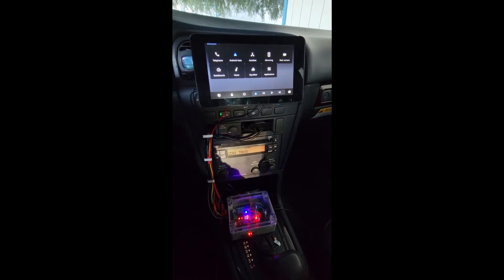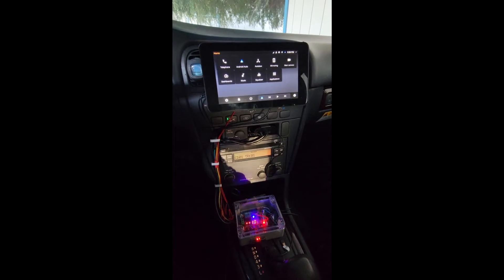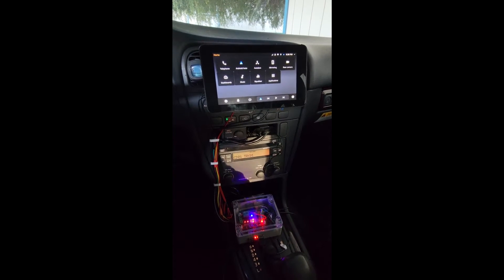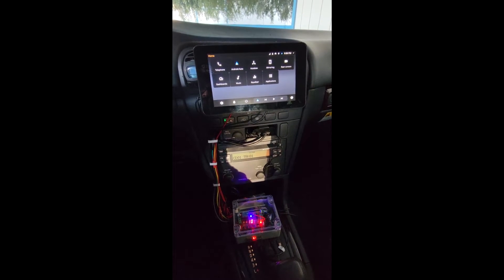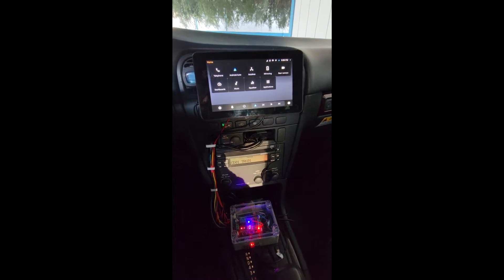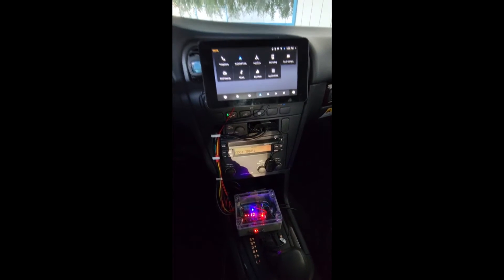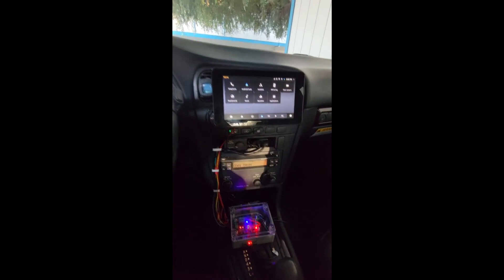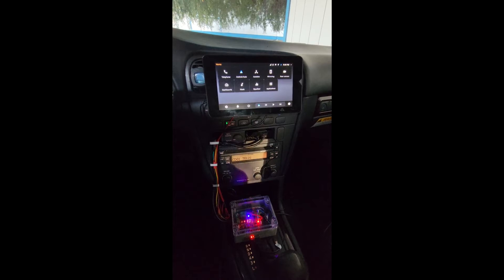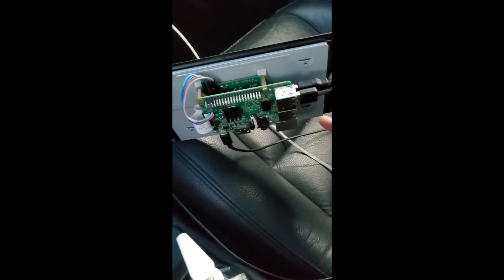Hey guys, today I'm going to walk you through one of the recent projects I did for my car. This is a head unit based on a Raspberry Pi, running OpenAuto Pro software, which is especially designed to retrofit your car where you do not have a display unit or navigation device. It gets connected to your phone and you can basically navigate through maps.